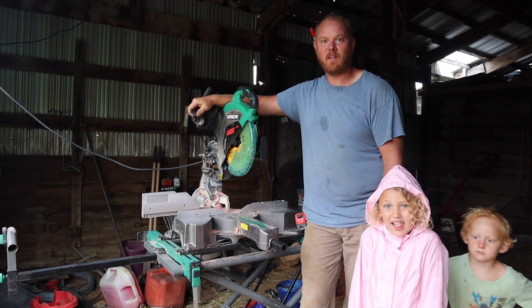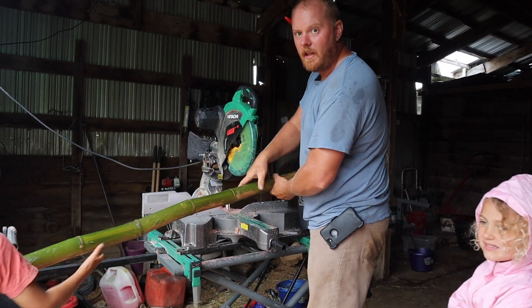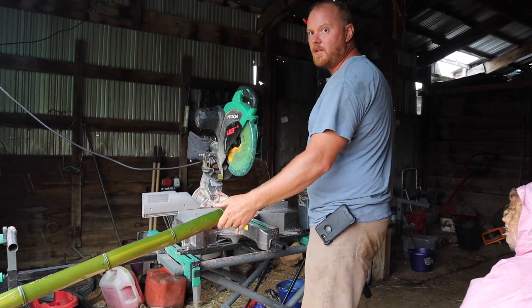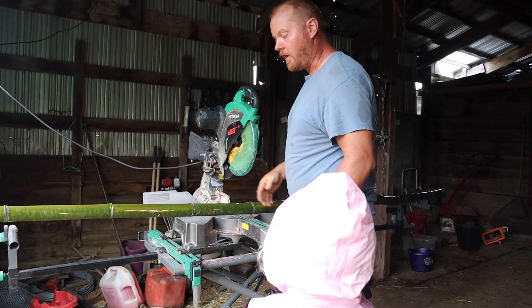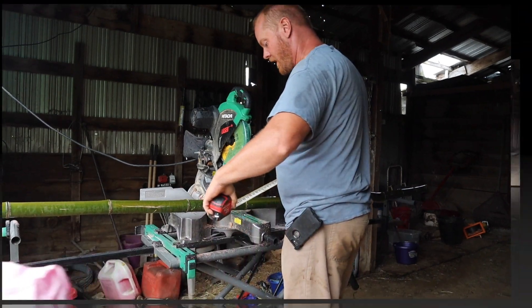We're just going to make some progress around here. You don't have to cut these with a miter saw — a chainsaw works very well — but this is just going to be faster and easier right now.